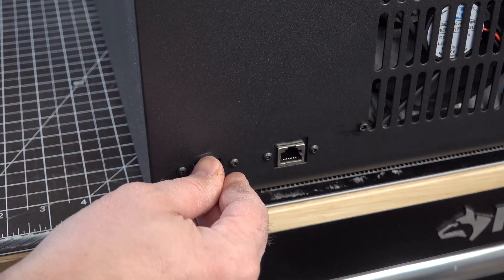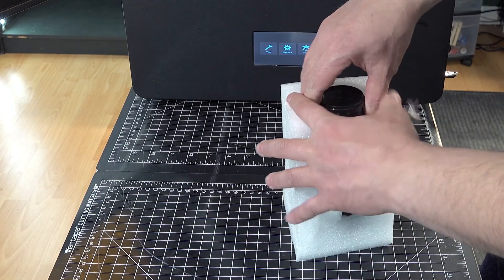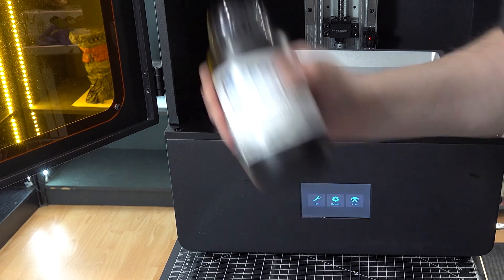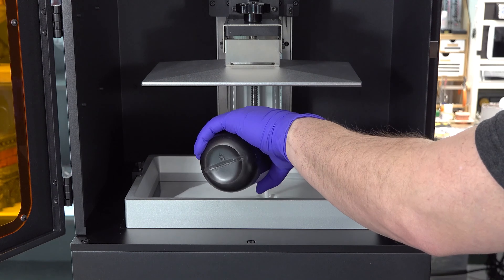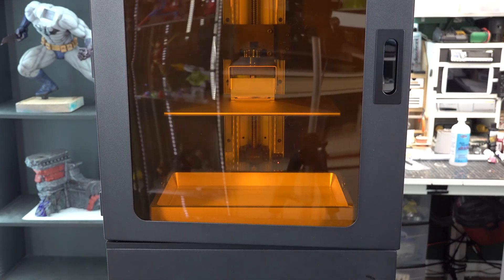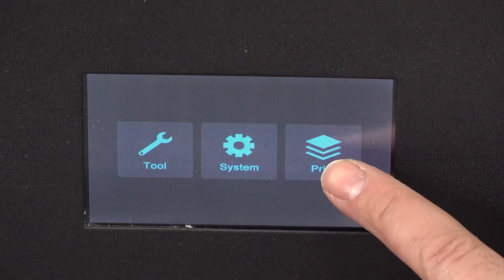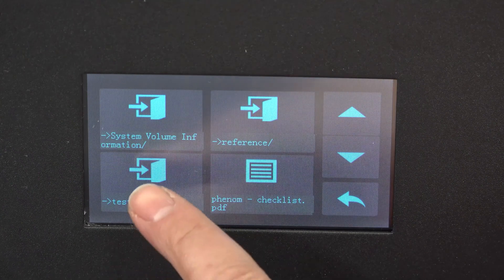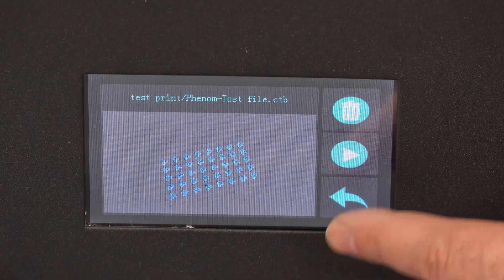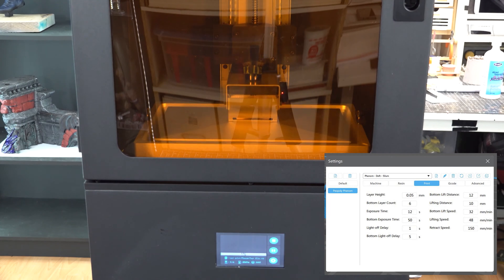The supplied USB stick contains the test files. The test print will use the entire plate to test the entire screen. The following settings are the defaults.